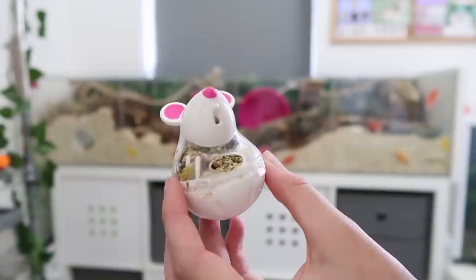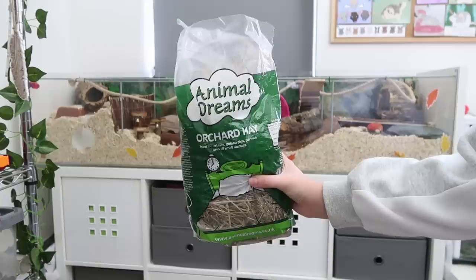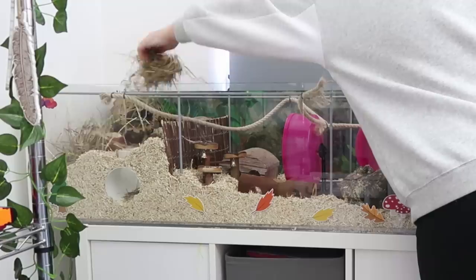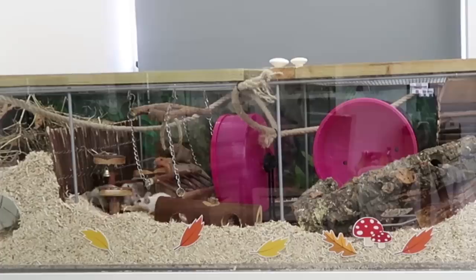There are other things we can add into the enclosure as added enrichment. Foraging toys are a really good thing to provide your mice with because they are so intelligent, so I do recommend getting them some foraging toys. Also, providing them with different substrates within the enclosure is great enrichment — whether that's dust-extracted hay for them to interact with, or a dig box with coco soil. Things like that are also great to add in.